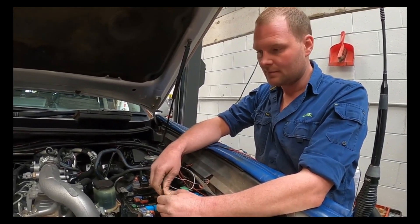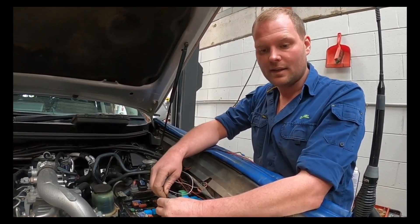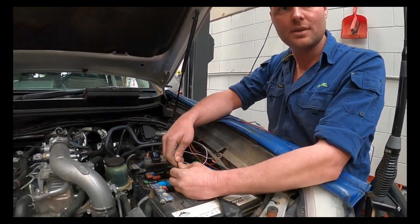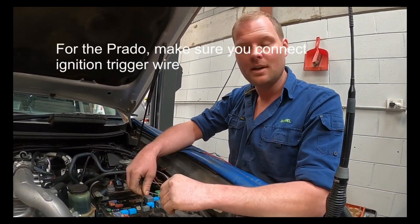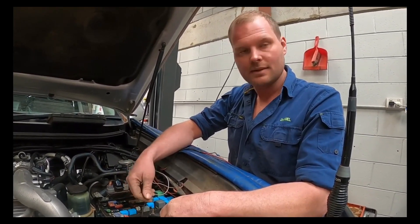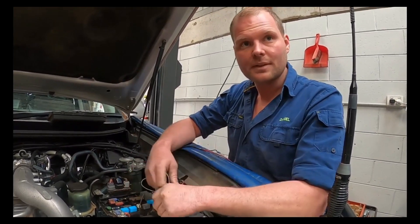Not the case for all vehicles, but I've found in tow vehicles sometimes the voltage will fluctuate and it can turn the charger off. The best way to get around that is to put in the ignition trigger. Without the wire, in extreme high or low temperatures the charger may not start, and you might have to wait 10 to 15 minutes before it starts going. We want both batteries charging straight away.